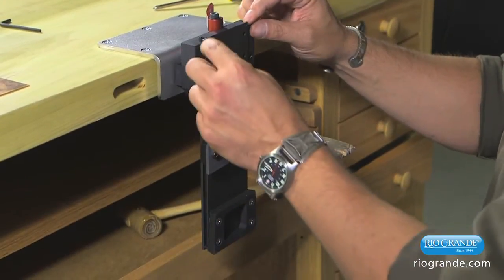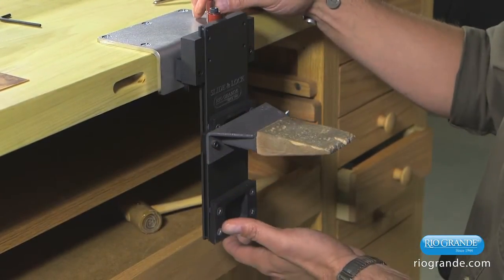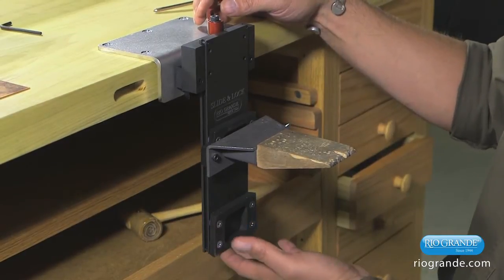There are also some little stops here to keep it from slipping out all the way, so it's not going to fall completely out of the mounting system.